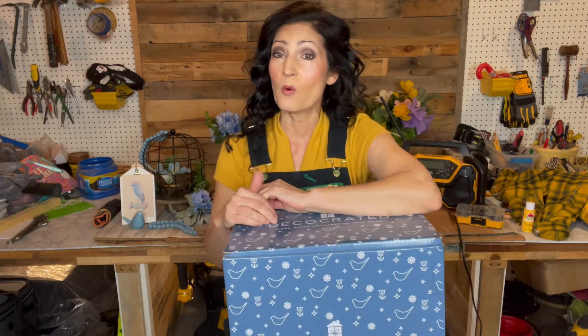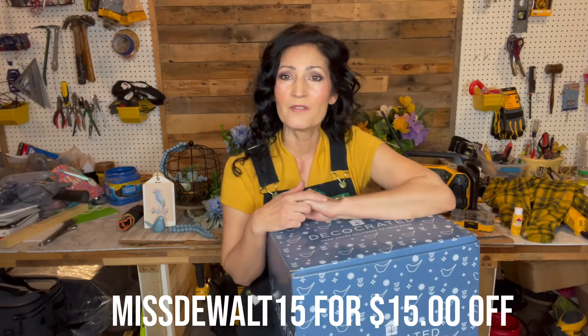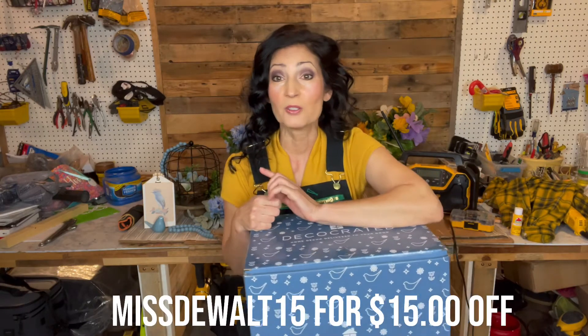If you want to go ahead and order the DecoCreated line, I have a coupon code. It's MissDeWalt15. That saves you $15 off of your subscription.